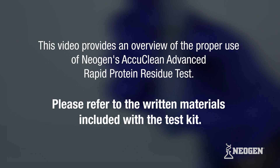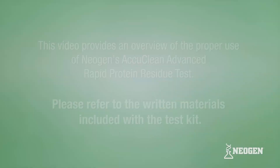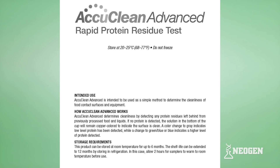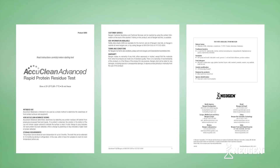This video provides an overview of the proper use of Neogen's AccuClean Advanced Rapid Protein Residue Test and serves as a visual guide to the written materials included with the test kit. To ensure accuracy in the performance of this test, please read through the kit insert prior to use.